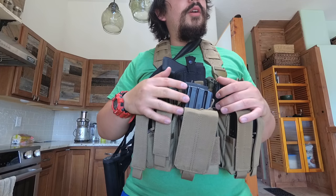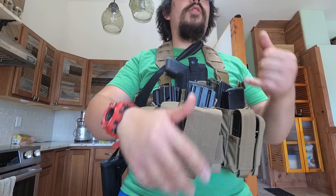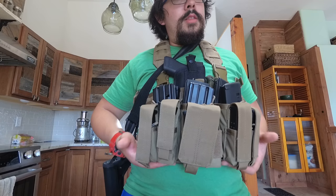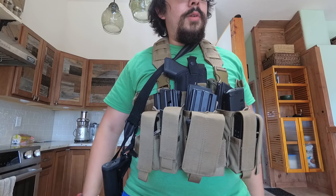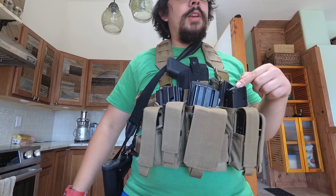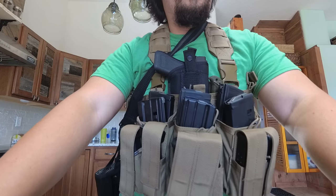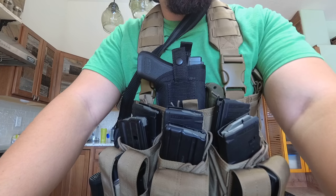That's about it, guys. I hope you enjoyed this video. This whole setup is for all-day courses or all-day training at the range. And if there was ever an emergency scenario, this would be useful to have — to defend your home or whatever — because you have lots of ammo: 30 times 6 plus 40 in my rifle, and then all the pistol mags. That's a lot of ammo. Thanks for watching — please like this video, give it a thumbs up, and subscribe to my channel if you haven't already.